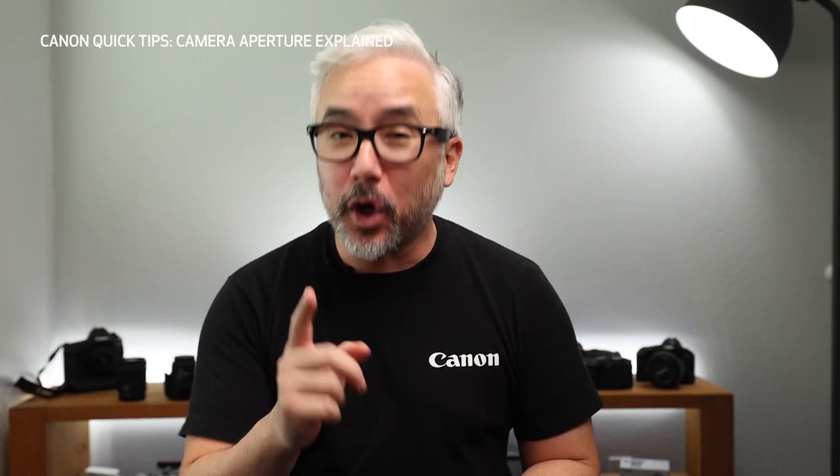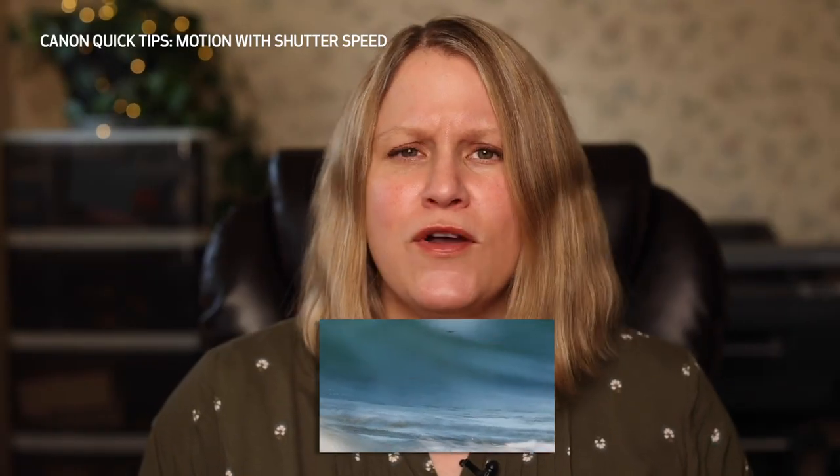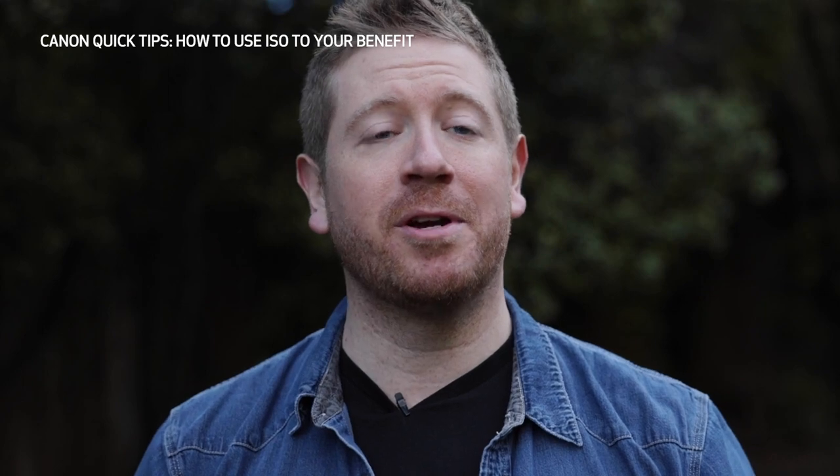This is our newest series that we hope will help you learn more about your Canon gear. Is that a painting or a photograph? In this episode, we're going to go over ISO, how to get great exposure, your aperture, and your focal length.